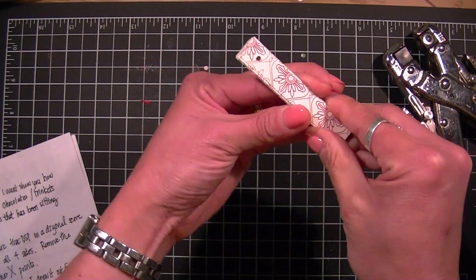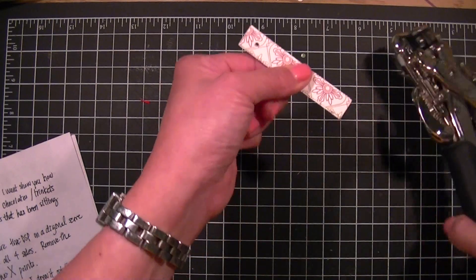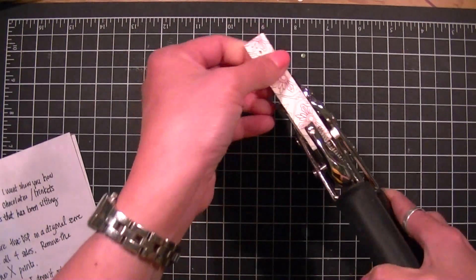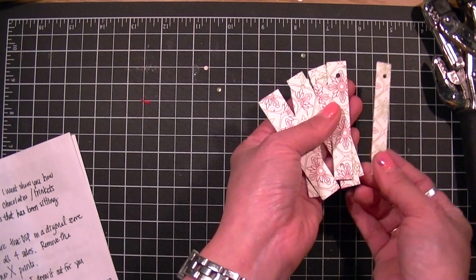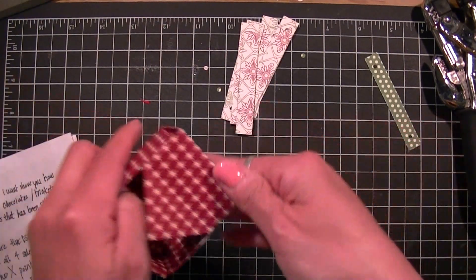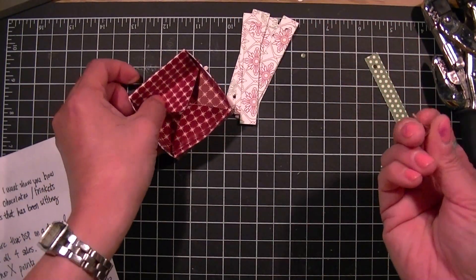Repeat on the other side, making sure that they're all lined up. Now you should have a whole bunch of holes. Depending on which side you want, I'm going to use the green polka dot side for my lid, so take your box lid again.